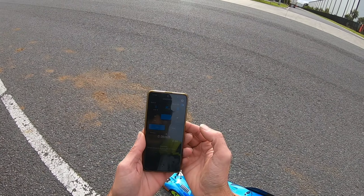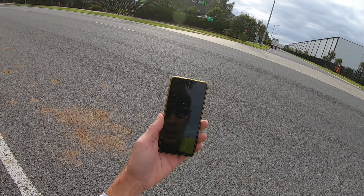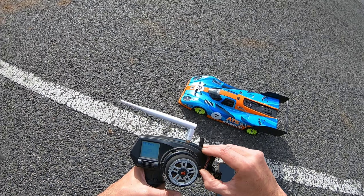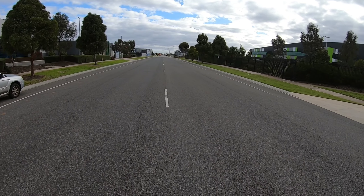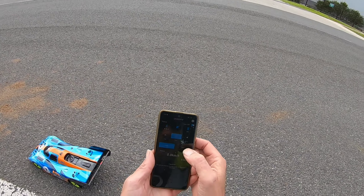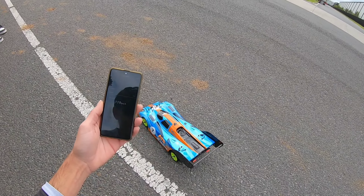Stop. Read. 119. Dad literally just said 120 — it's 119. That's pretty good. We'll get that turned down about 20%. So happy it's nice and stable now. Stop. Read. 119 — that is its peak for 3S.